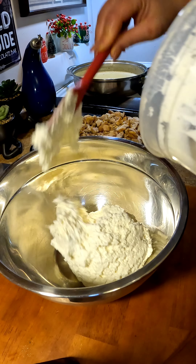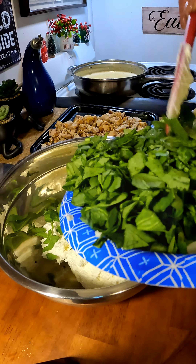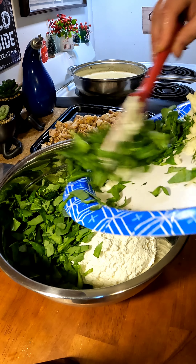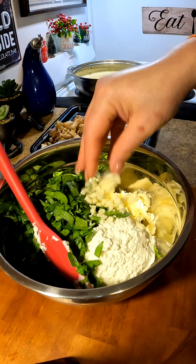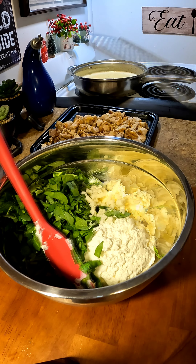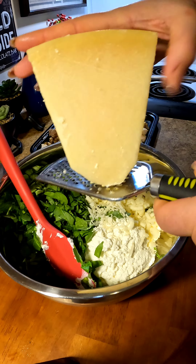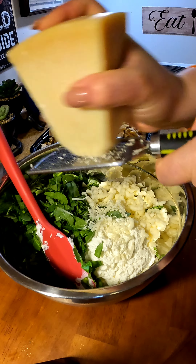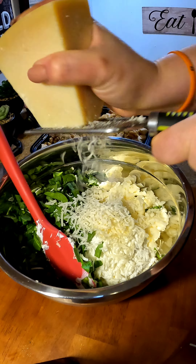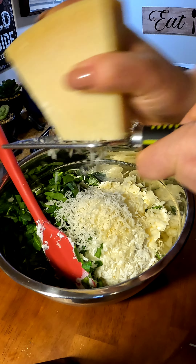After cutting your chicken, you're going to start making the filling for the shells. In a bowl, combine cream cheese, spinach, and mushrooms — everything I'm using will be listed in the description below. After adding your spinach, add your freshly grated mozzarella cheese and then grate some parmesan cheese right in there. I love to grate my own cheese because the flavor is better and it melts so nicely.